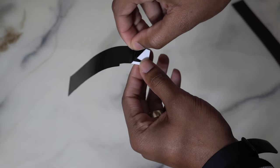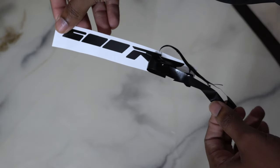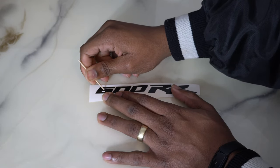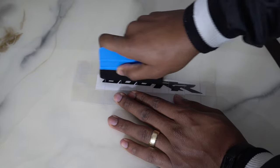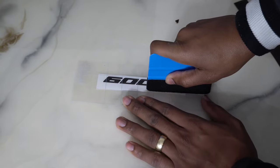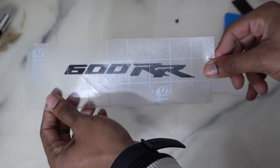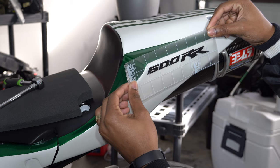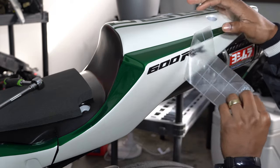Now, hopping into the vinyl decals — the cheapest way to get these done is if you or a neighbor have a Cricut or Cameo to cut the vinyl. I designed them myself, or found logos and made sure they were vectorized so they could be used by the Cricut software. Had a neighbor run the cuts for me and that's it — super simple. Peel off, put on, you're good to go. That's enough of me talking — let's go ahead and look at how Lucinda came out.